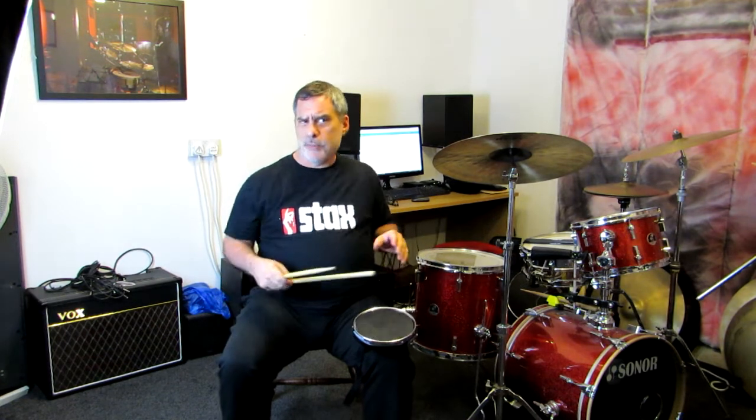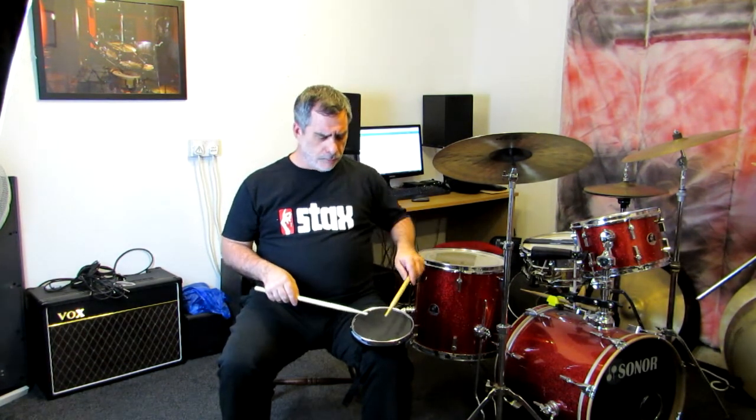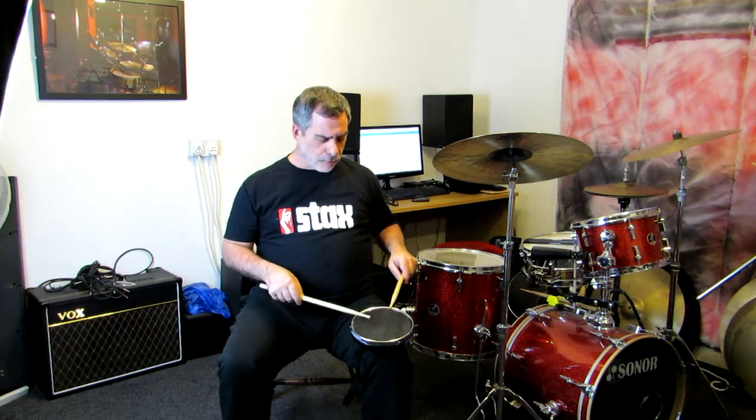Easy peasy. The only disadvantage for me is that the position of the pad is a little bit too close, so if I'm playing matched grip it feels like I have to squeeze my left shoulder back a little bit.